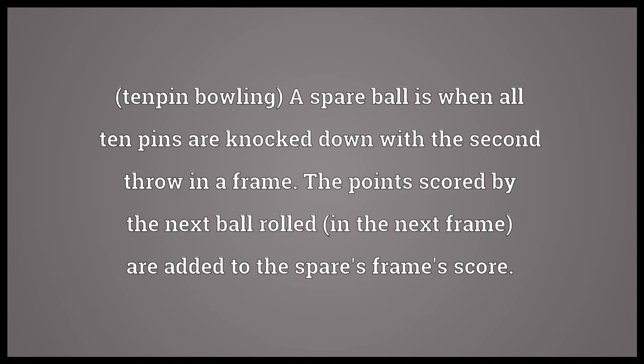Spare ball. In 10-pin bowling, a spare ball is when all 10 pins are knocked down with the second throw in a frame. The points scored by the next ball rolled in the next frame are added to the spare frame's score.